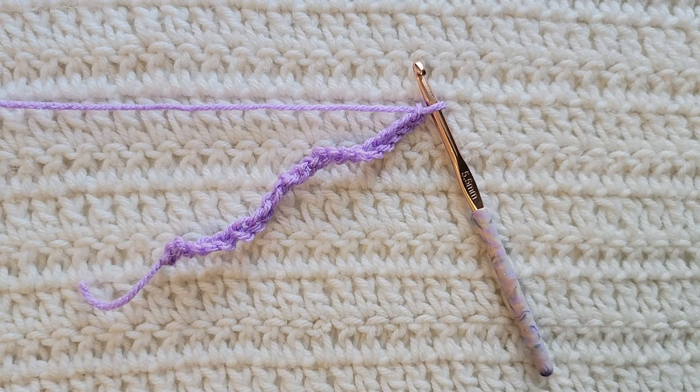Hey guys, welcome to my video. For today's tutorial I will be teaching you how to make the pistachio stitch. To begin, all you're gonna need is some yarn and a crochet hook.